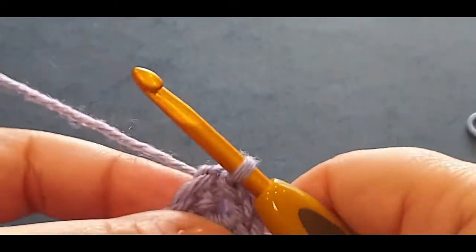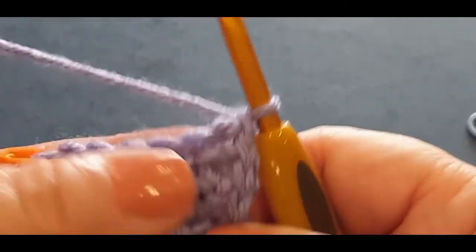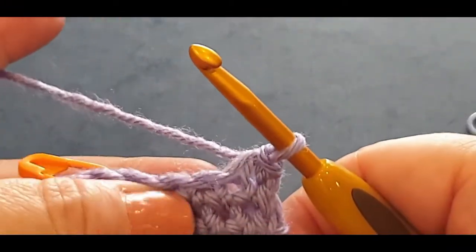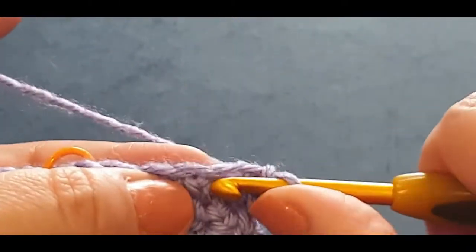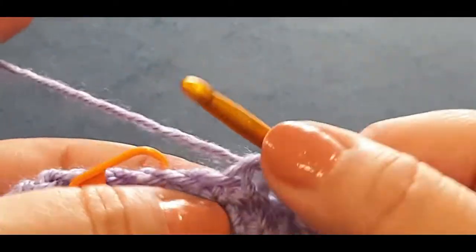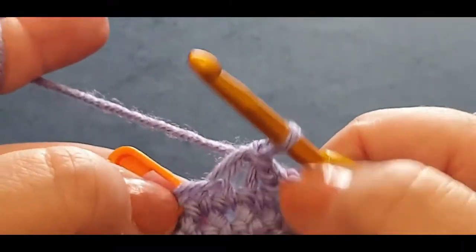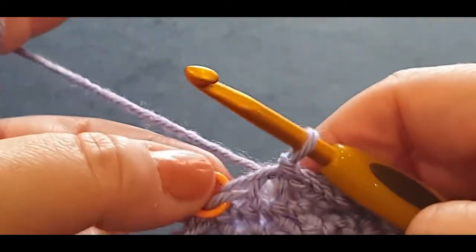Now we're in that end stitch right there - chain one, slip stitch back in there because you've just made a corner. Now slip stitch across here until you get to that stitch marker. Pop in the stitch, pull a loop through - slip stitch all the way across, picking up both loops, until you get to the stitch marker.